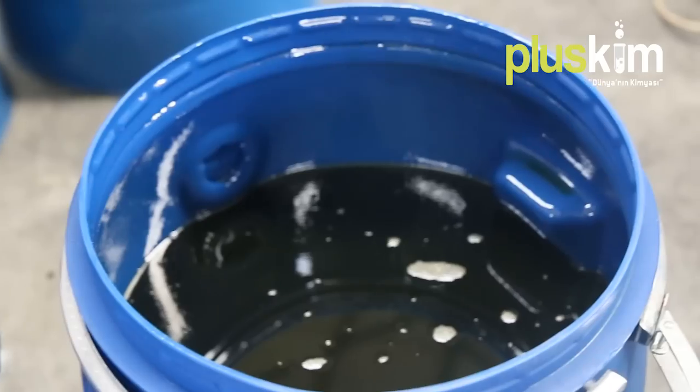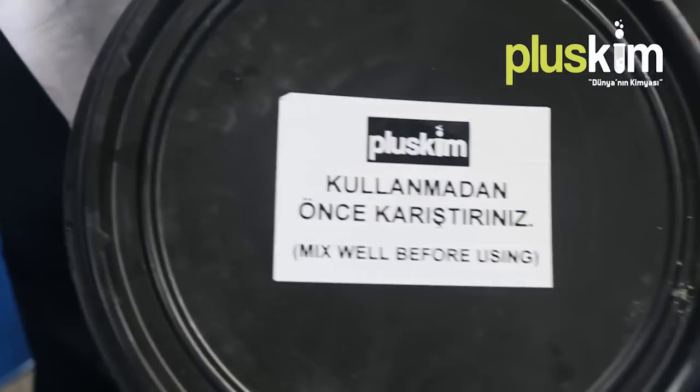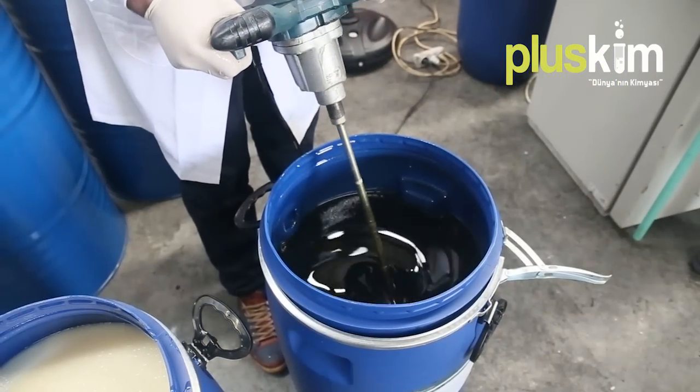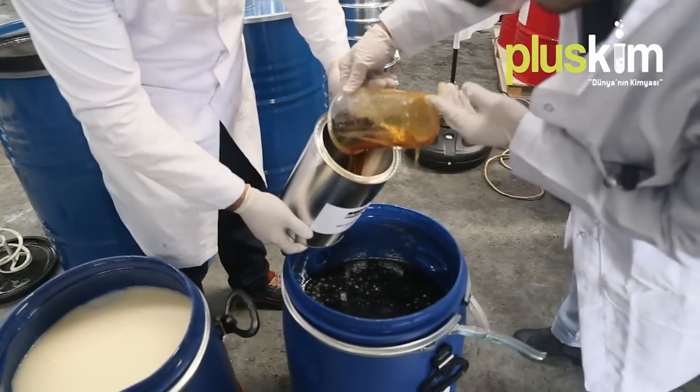During the application of products it is very important to use equipment like gloves and lab coats. The B component, isocyanate, is darker in color and higher in viscosity. It looks like high volume, therefore it must be mixed before usage.